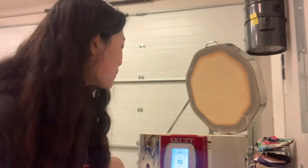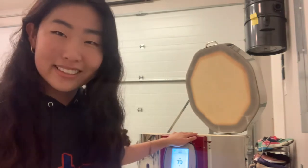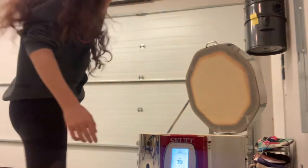Hello, welcome to my kiln opening. I just did my first ever glaze firing in my own kiln. The kiln's name is Bear by the way, I named it. Let's look at my pieces — I'm really excited. So I made three Adventure Time inspired cups.